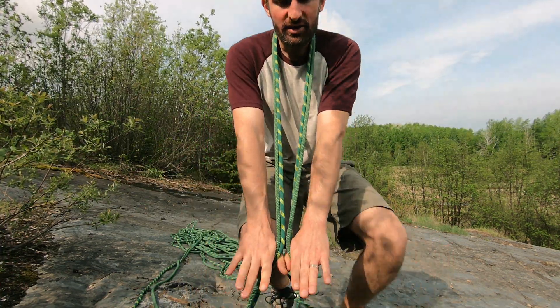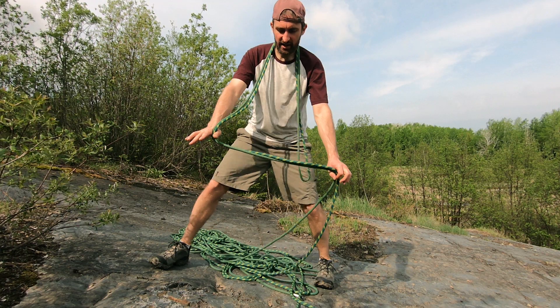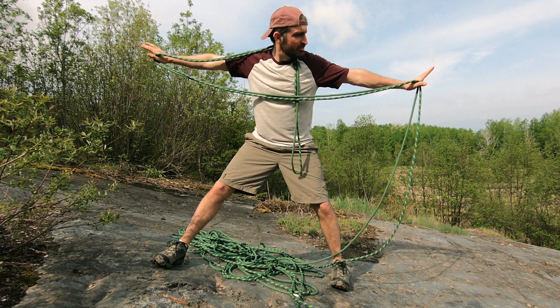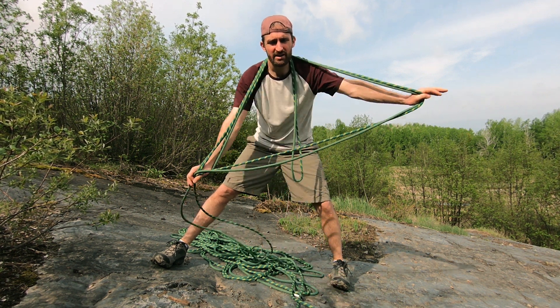My favorite method is the butterfly coil. It looks very difficult, but once you do it a time or two, it's actually much easier than it appears. Essentially, stretch out your arms with the rope in between and throw it over your neck with your hands down. Take from one side where the rope is standing, pull out again so you've got a wide arm full of rope, pinch on both sides, flip it over your neck, and come back. I usually leave the loop in my hand.